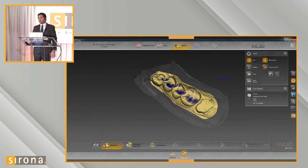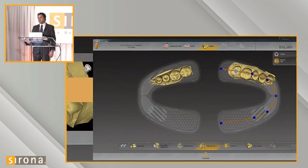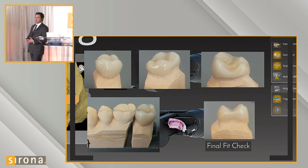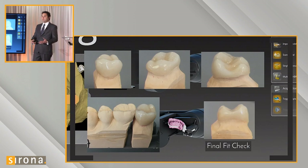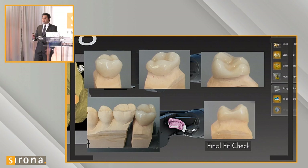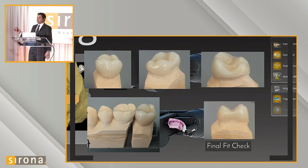That's triple tray scanning in a nutshell — it's pretty straightforward. The only new technique being introduced is the triple tray scanning itself. The design workflow and edit model workflow are the same as before. We just want to make sure we're using a scannable PVS, using the jig Sirona has for the new Ineos X5 scanner, and following the workflow illustrated on the screen.